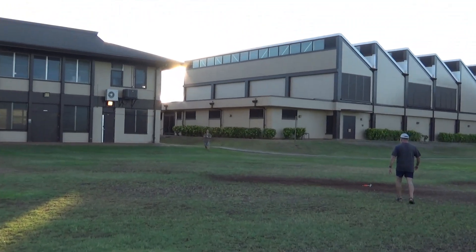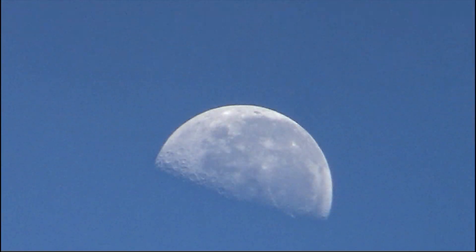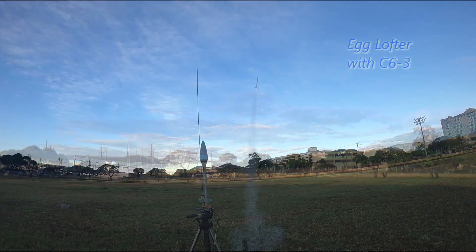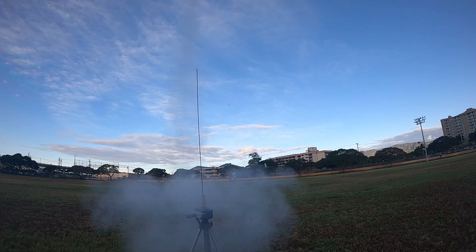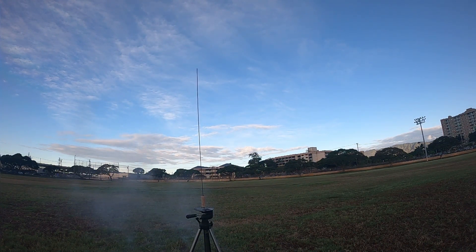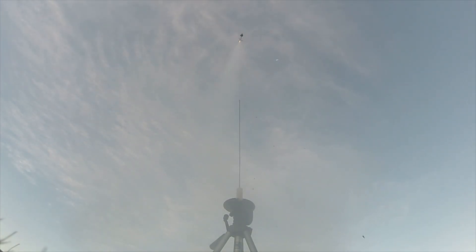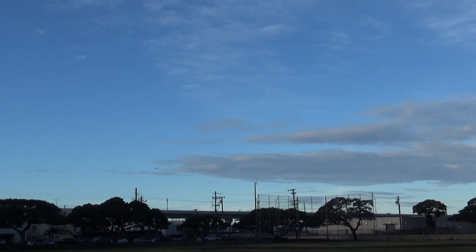Hey! There he is! Okay, here we go. 5, 4, 3, 2, 1. Here we go.